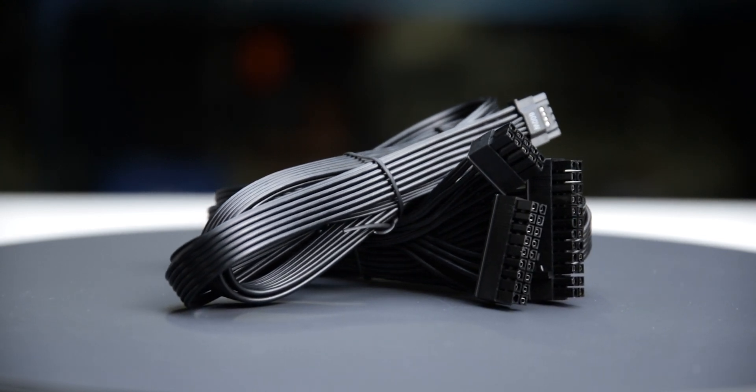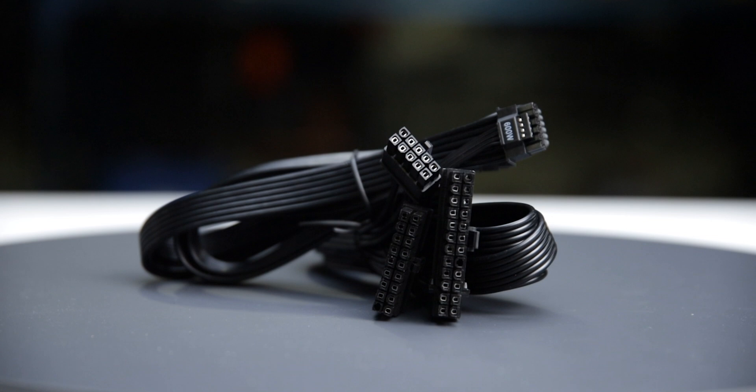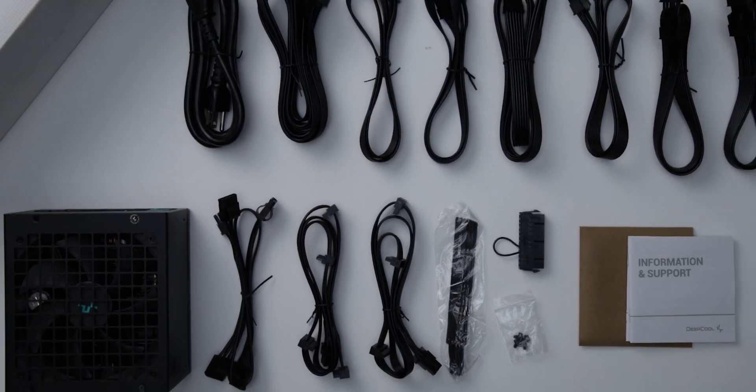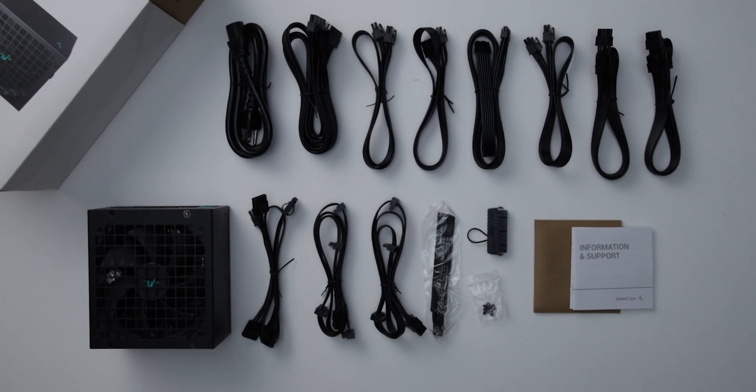The fully modular cables are of acceptable quality. They have plastic insulation and are moderately flexible, and should cause no problems while building and cable managing your computer. The provided cable set includes a single 12-volt high-power cable allowing it to power all types of high-wattage GPUs.